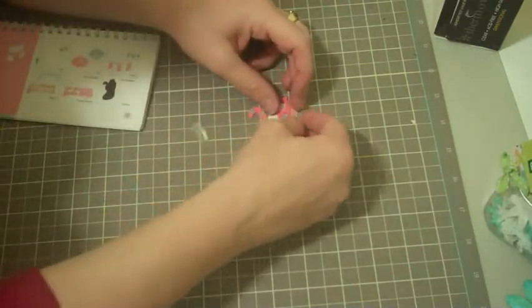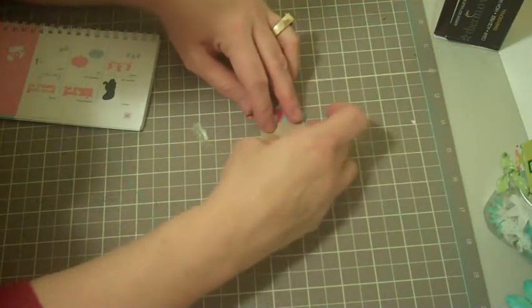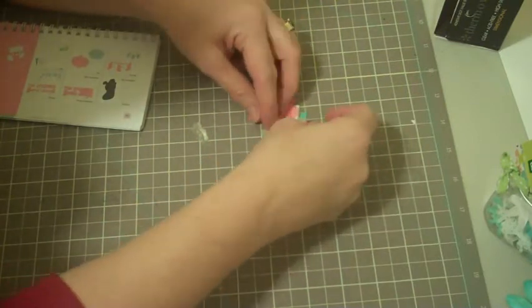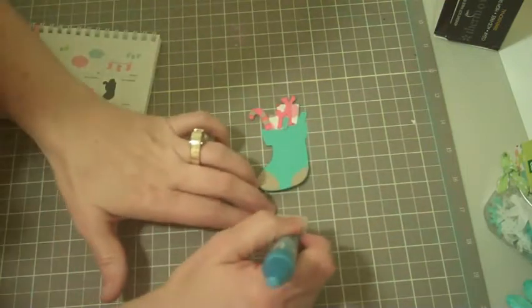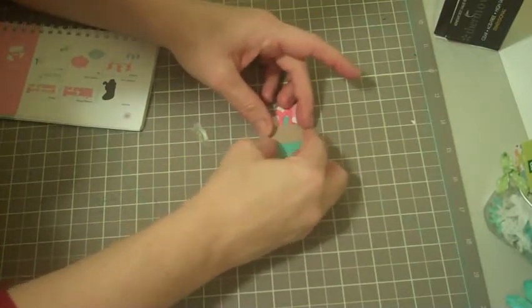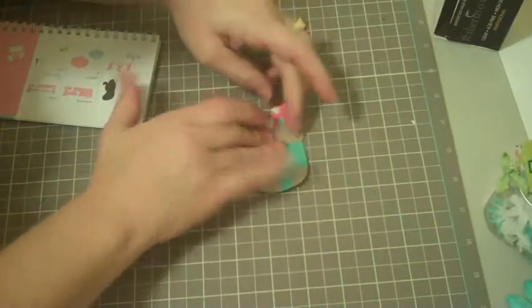The next thing I need to do is add this little portion — let me see which way it goes exactly. It goes like that. I'm going to go ahead and just glue the back of this and adhere it on here. How cute is that? Super cute.